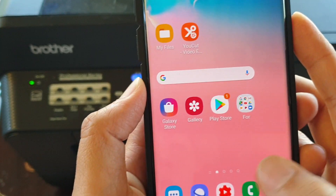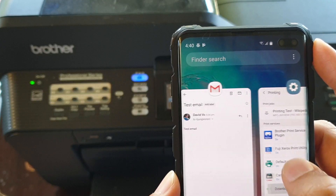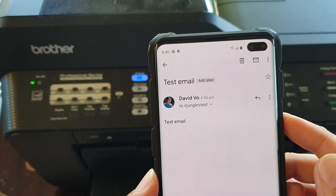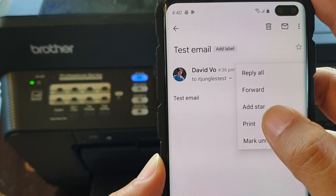If you want to print out an email, open up the email you want to print. Just tap on the menu key and then choose Print.